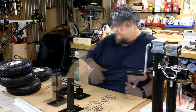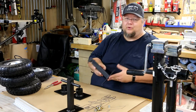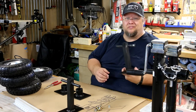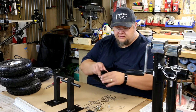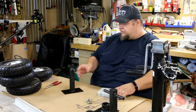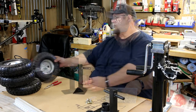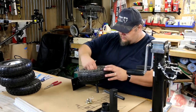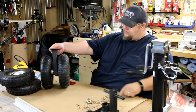Hey guys, welcome back. We got all our parts welded up, cut, welded, and painted. I just threw a quick coat of flat black paint on here just to keep them from rusting, more than anything else really. I believe we're ready to put things together and see how this turns out. The first thing I need to do is put the wheels on here — I need to find a cotter pin that's gonna work. Again, these are just our Harbor Freight wheels.